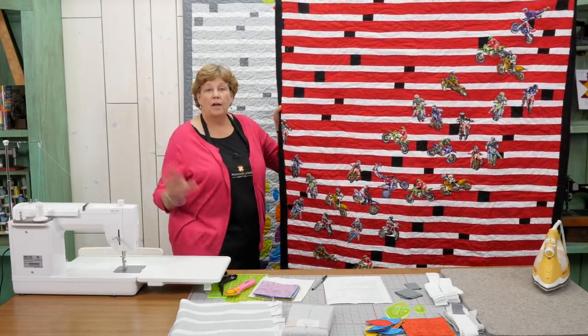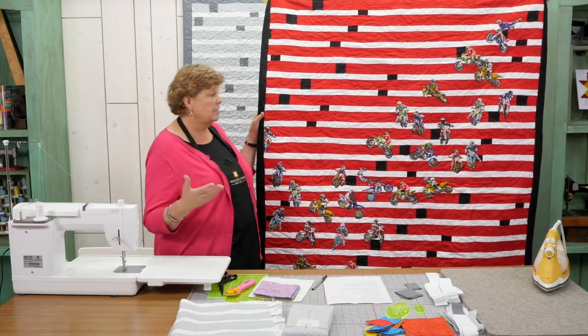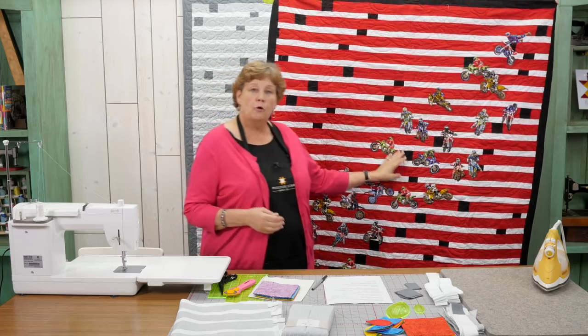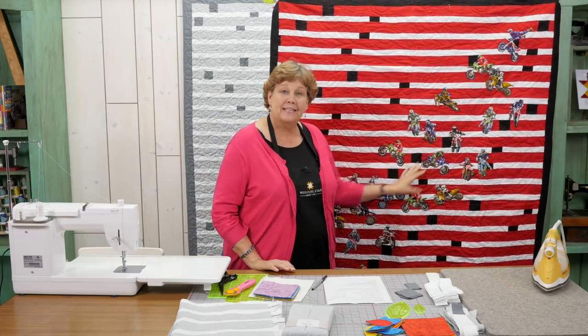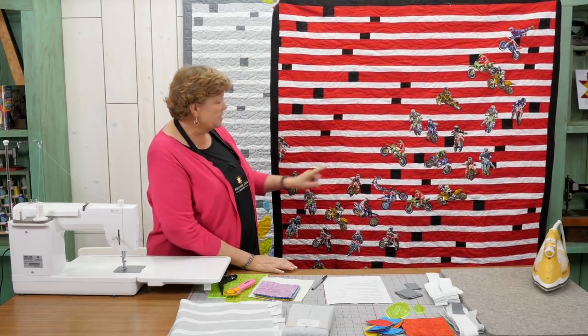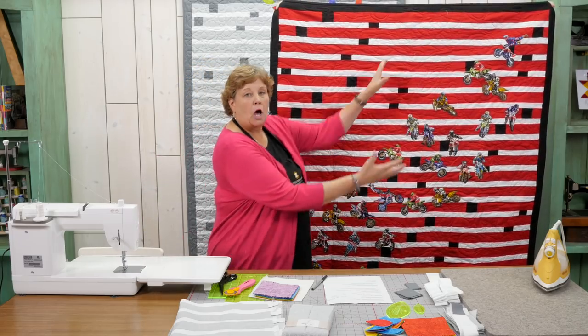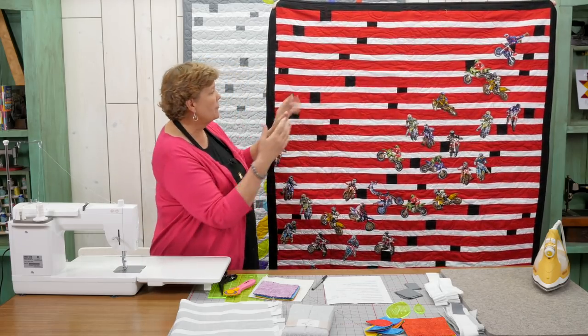This is it right here. Every place we go traveling, we always go to fabric shops and Ron buys fabrics — always motorcycle or car related, something like that. He bought this motorcycle fabric and he wanted to iron them on so that they were like coming up the front of the quilt.